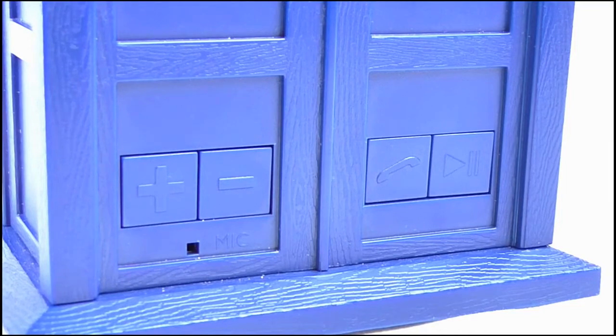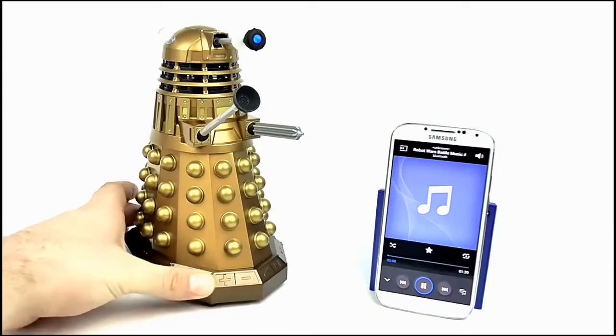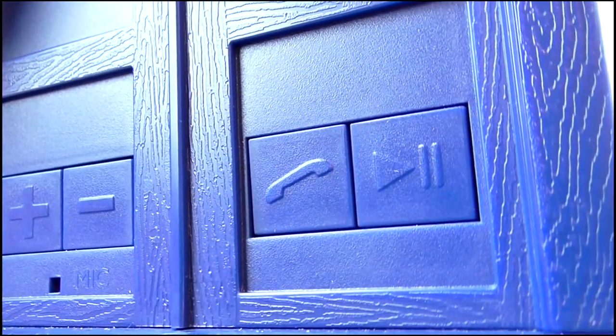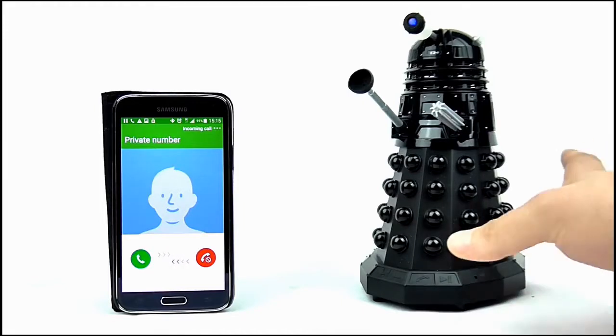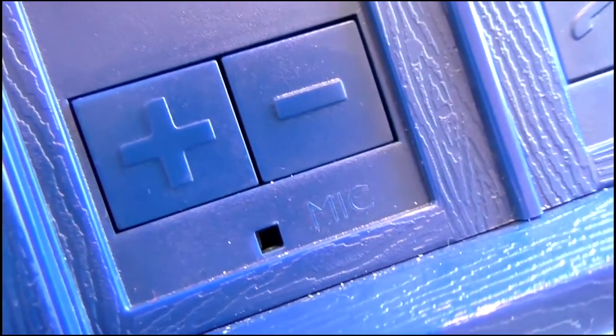Some buttons have been added to the bases of both speakers, offering further control options such as volume up and down, which also allow you to skip to the next or previous song. The speakers also offer a hands-free kit option for mobile phones — press the call button when receiving an incoming call to answer it, and a small microphone is included on both Dalek and TARDIS speakers, allowing you to respond to the call by talking into the speaker.